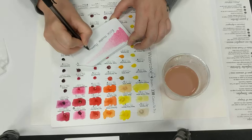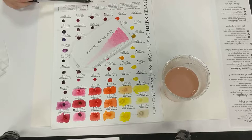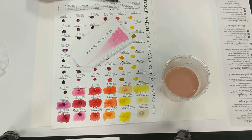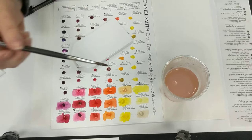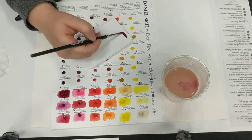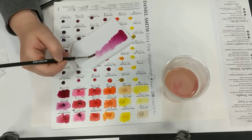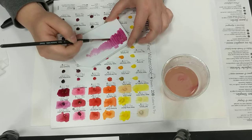It's important when you write out all the information for these to look at the granulation — yes or no — transparency: transparent, semi-transparent, or opaque. The lightfastness is really key as well. Do put that information on here when you go back, because you'll want that information when working on projects, especially if they're going to be hung on display. You'll also want to know transparency.